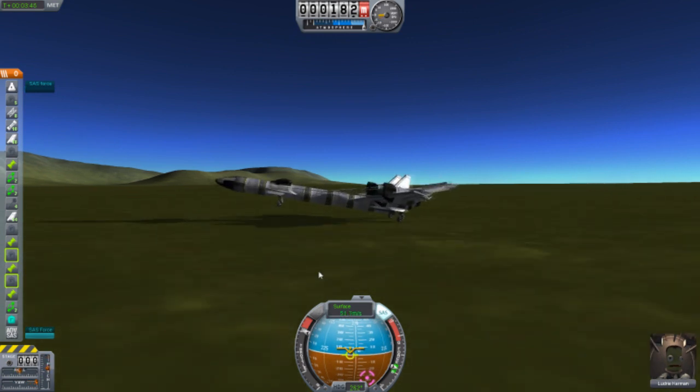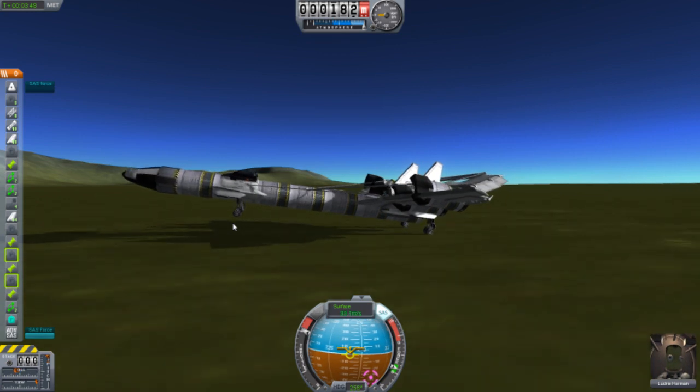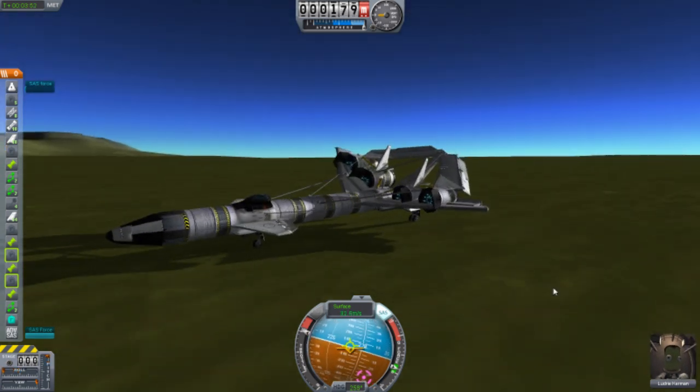Yeah, this is a bit unusual — look at this. The wheels are in the air and I'm holding down B for brake. Look at that — now it goes down... and whoopsie.